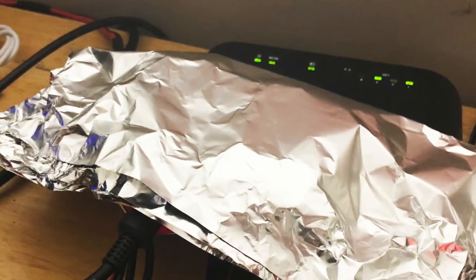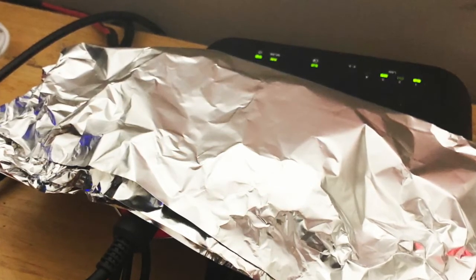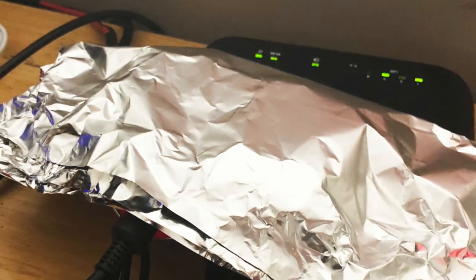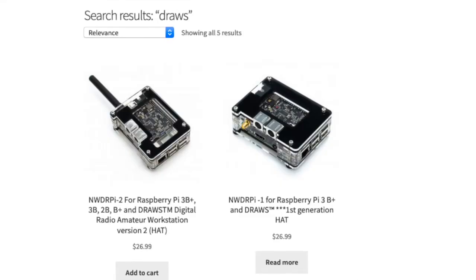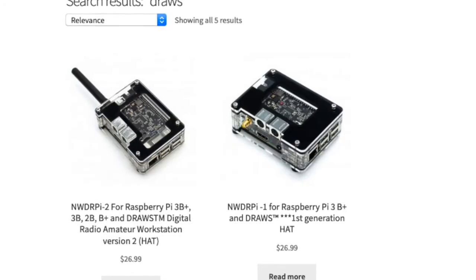Now while this was perfectly acceptable for testing, it wasn't very practical for field use. So I started searching around and came across C4 Labs and went ahead and placed an order for one of their Draws unit cases.